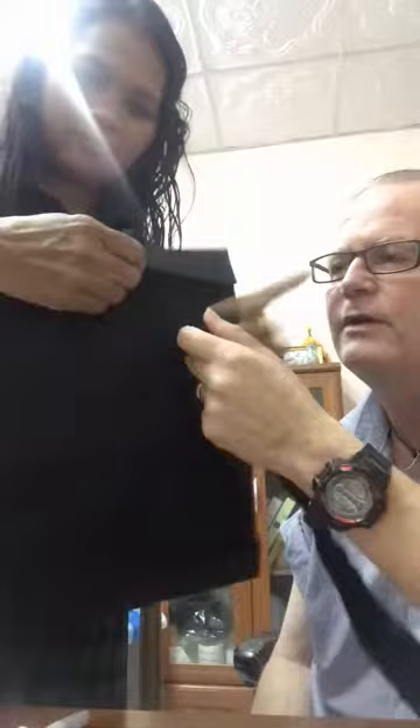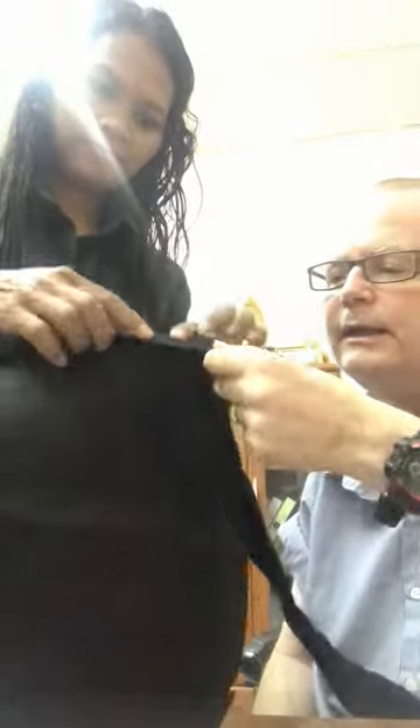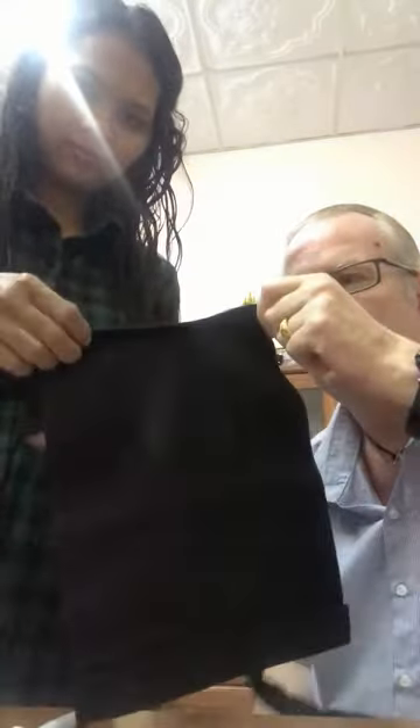Before we show you the catheter bag, I'd like to show you the back and the hook and loop fixings that we have. Basically, if you look here, there's plenty of material for you to get your hands on so you can pull up the top cover. That's where you will install the catheter bag.